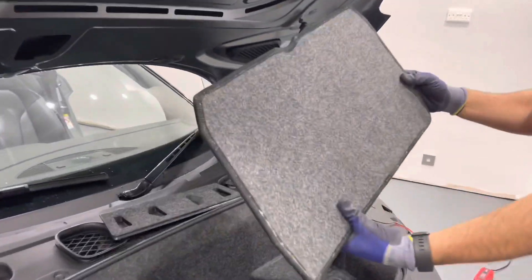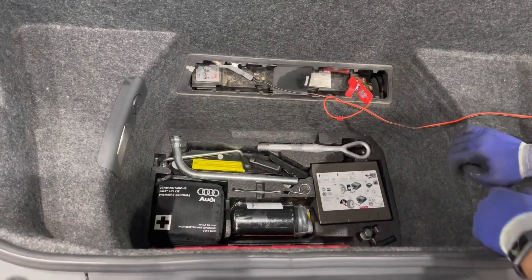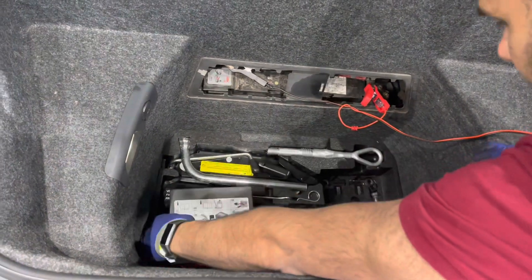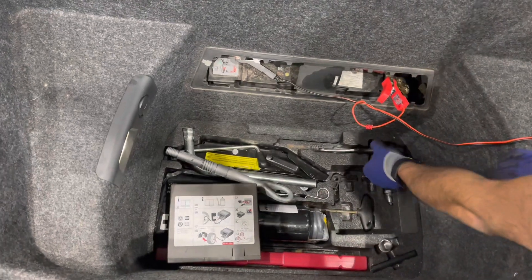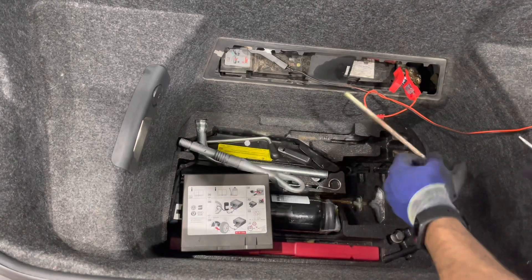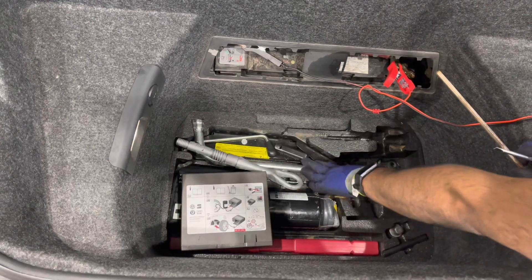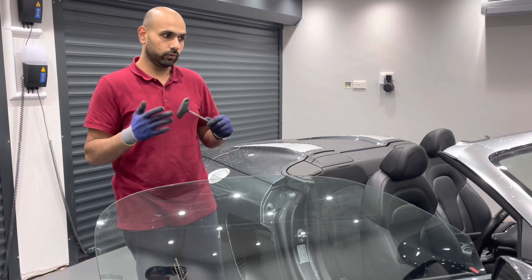I've just lifted this cover off from the bottom here. In the front of the vehicle you've got the air compressor — we'll just remove that and put that to one side. Remove the towing eye and you've got a screwdriver, which we're going to use right now, and the allen key, the lugs, the bolts, and the wheel brace.